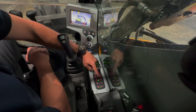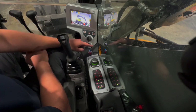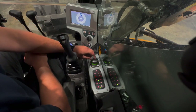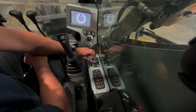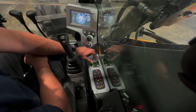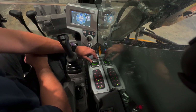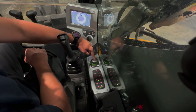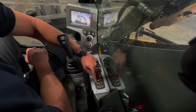That's a continuous flow switch. When you're running the machine with an auxiliary attachment, you can press the button and it'll hold the auxiliary hydraulics on. Press it again to turn it off. You can see on the screen that we're adjusting the flow, and if you need to change the direction the continuous flow switch is working, you go in and change the direction in there.